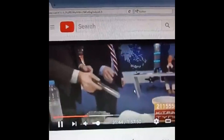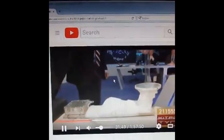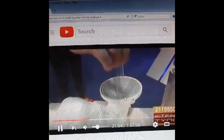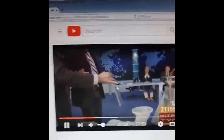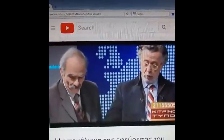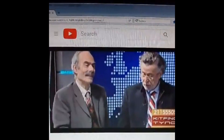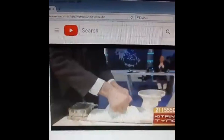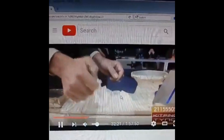He shows this metal plate to the moderator. He will put the test tube in here in this kind of way. This was broadcasted on Greek TV. And now he uncovers the tape to show that there are no hidden batteries there.